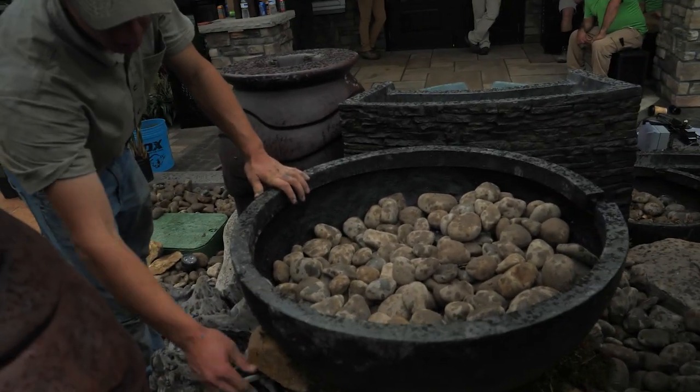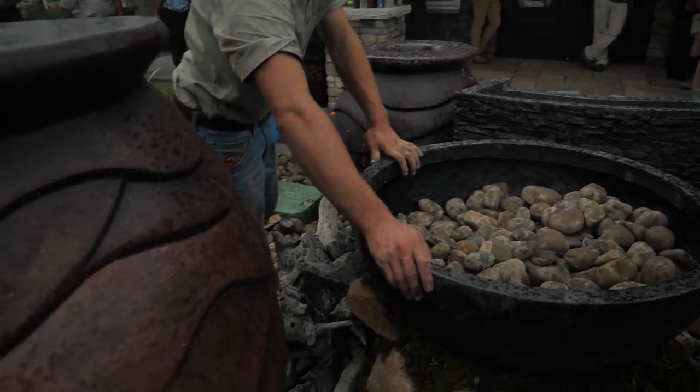We're going to have a little bit of a waterfall here. It depends how much water comes off of those.